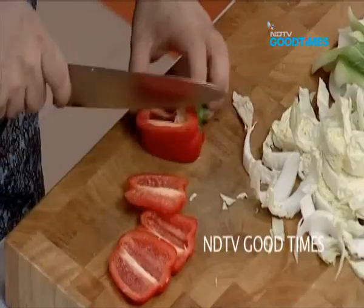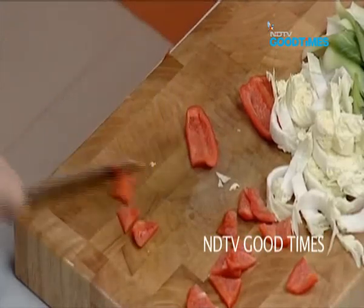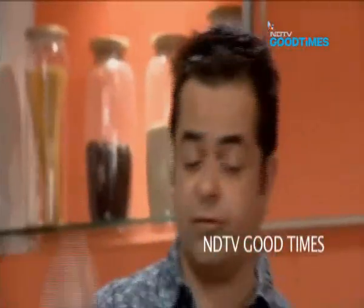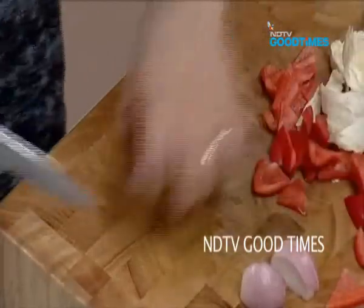Nice bell pepper. I'll tell you one thing — it's all about imagination. You can change your cuts of vegetables. Sometimes, if you're using the same spices and you're not adventurous enough, at least change the shape of your veg. I'm cutting these into nice wedges.